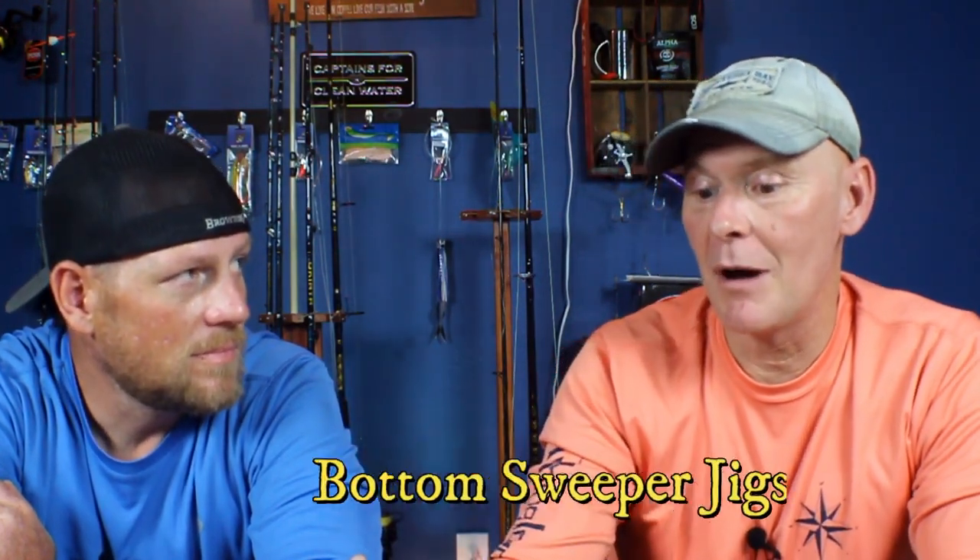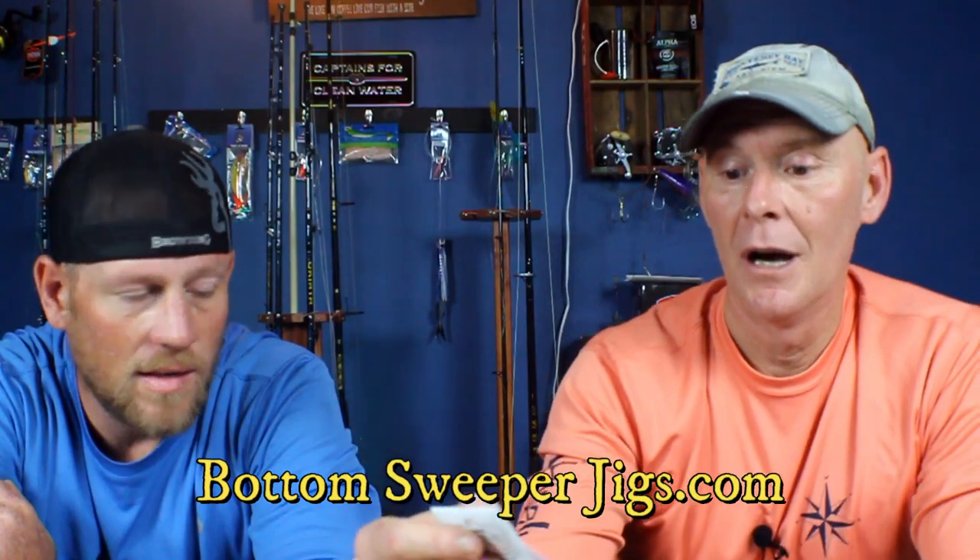We're definitely going to give them a try. I went ahead and ordered some. I'll put a link for bottomsweeperjigs.com in the description. Check them out — they're like three bucks, three and a half bucks for a package. And you don't lose as many as the swing jigs. I ordered 12 packs in assorted sizes to make sure that no matter what the current is, I've got the right size.